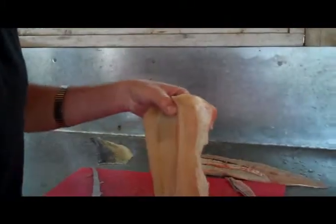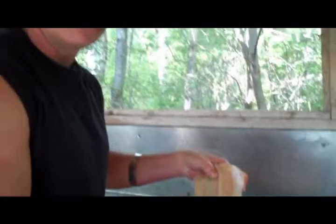There we go — that is a boneless northern steak, and delicious eating. Once you get onto this, you'll never stop catching. Until next week folks, thanks for coming, bye bye!